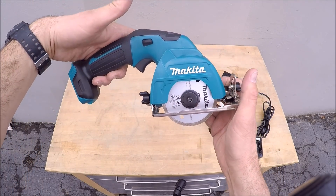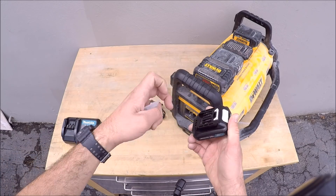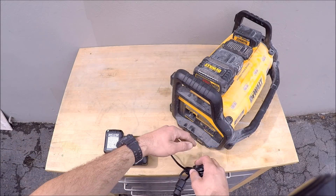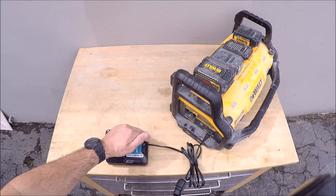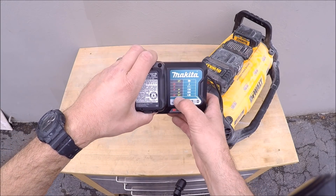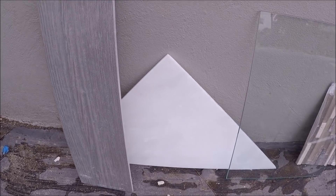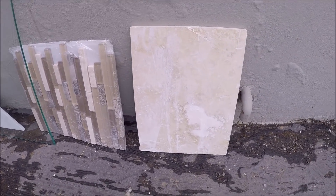All right, let's test this little guy out and see how well it performs. First step, let's charge some batteries. Charging batteries with the battery charger — you've got your red light indicator, we'll wait until it's green and run some tests. Here's the tile we're going to be cutting today: we've got a porcelain plank here, six by twenty-four. We'll cut some white marble, we'll cut some backsplash or sheeted mosaic, and we'll also cut some travertine.